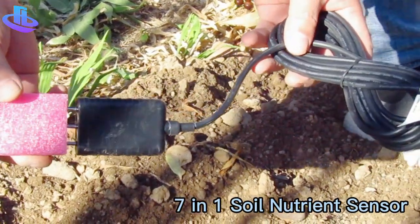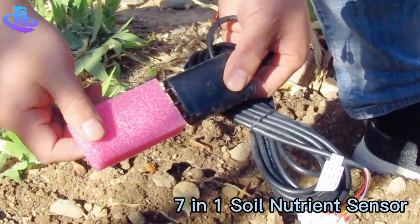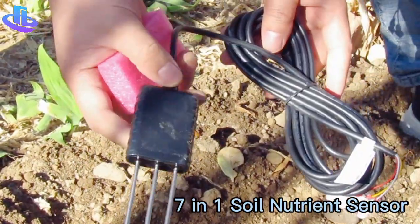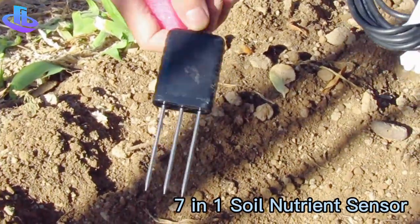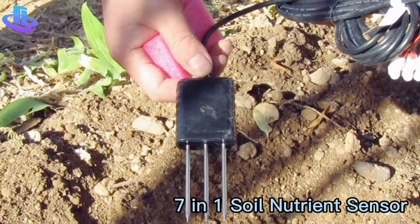Good morning everyone from Honda Tech. Today I will introduce our soil moisture, temperature, and NPK 7-in-1 type soil sensor. You can check it — it is a stainless steel probe.